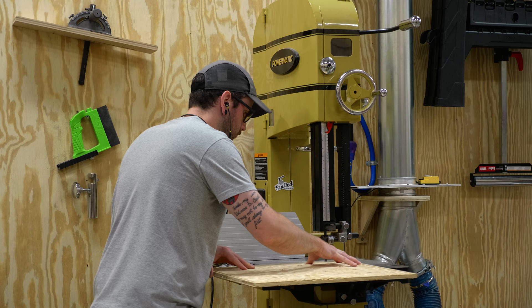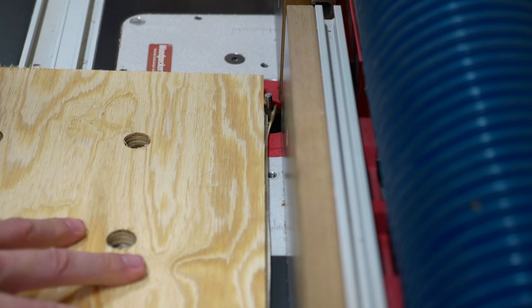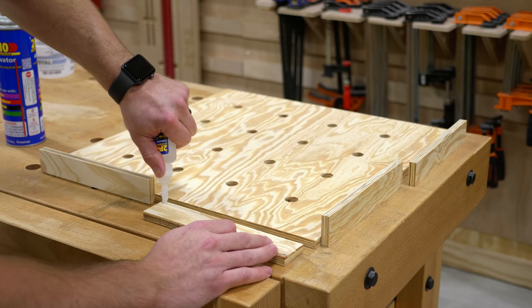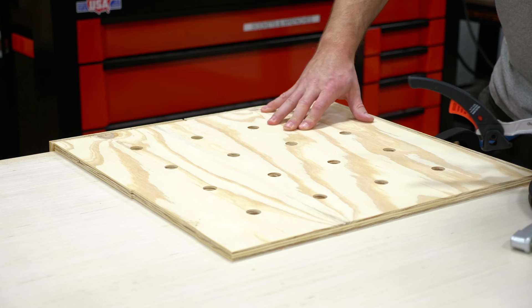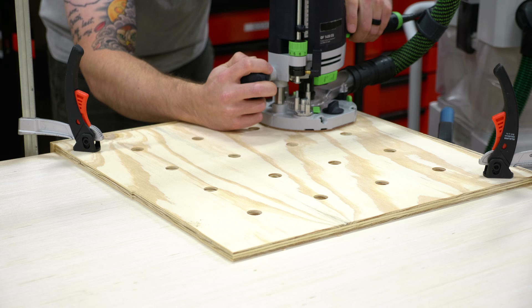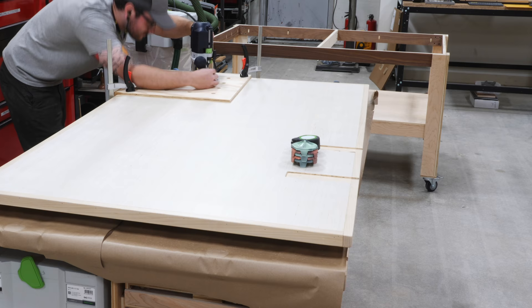My clamps slipped on the final pass of the template outline, so I trimmed the excess at the bandsaw and flushed everything up with a flush-trim bit from Infinity Tools at the router table. To allow the template to reference the corner of the table I added strips of plywood to the edges with CA glue and activator, then clamped the jig in place at the front left corner of the top. I used the same template bit as the miter slots and made the cuts in two passes. You can also use a large drill bit to drill dog holes, but a router leaves a much cleaner hole and offers dust collection.